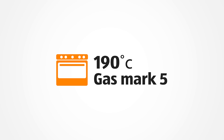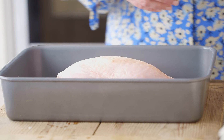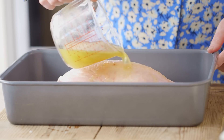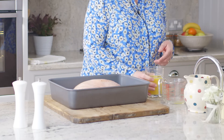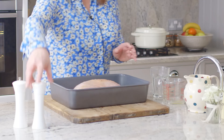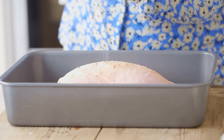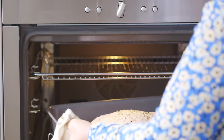Pre-heat the oven to 190 degrees, gas mark 5. To prepare the turkey I'm going to take 150ml of chicken stock and just pour that over the surface of the turkey. To that I'm going to add 300ml of fresh orange juice — this orange juice still has all the bits in as well. And then season with some salt and black pepper. And that's our turkey crown ready to go into the oven.